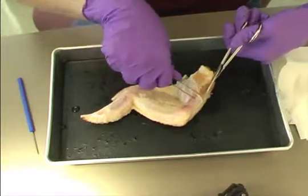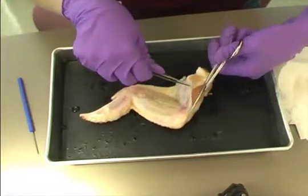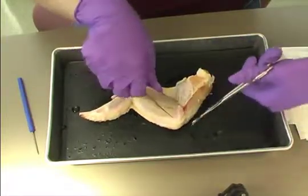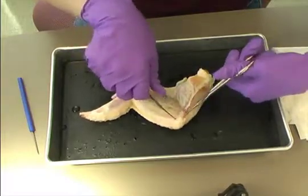Using the scissors or scalpel, make a long incision from the upper part of the wing to the wing tip. It is easier to use the side with less meat. Slide the scissors between the muscle and the skin, lifting the skin away from the muscle, and cut the skin from the muscle.